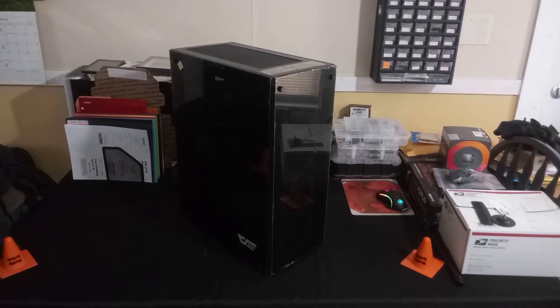Hey everyone, this is Celtic Fox from East Coast Mods, now known as East Coast Services. Today we're going to look at the Dark Flash Phantom gaming case. I picked up this case for my daughter. Excuse the audio and video — it's kind of raw, just using my cell phone and a pair of Bluetooth speakers. I want to give you guys a quick look around the case. It's on Amazon right now for around $155.98, with a $20 coupon bringing it down to $135.98.